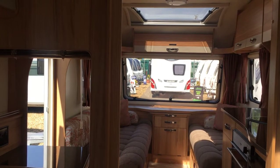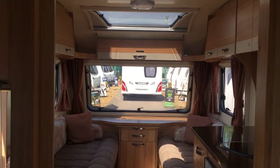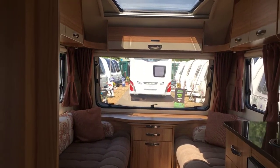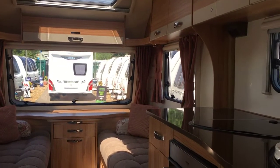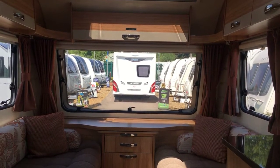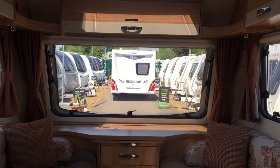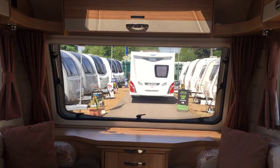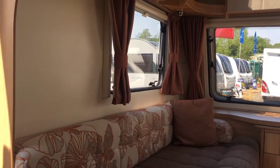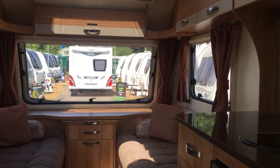It has a nice open feel with lots of light coming in. There are roof lights and skylights, and a big long front window which gives you a good view out. A lot of people like three separate windows, but other people seem very keen on the one big front window because you can get more vision without any pillars in between.